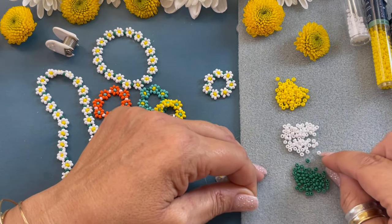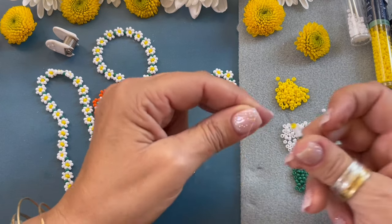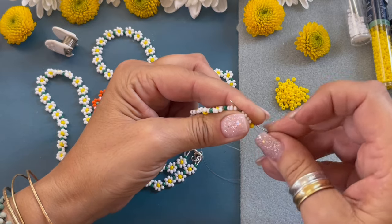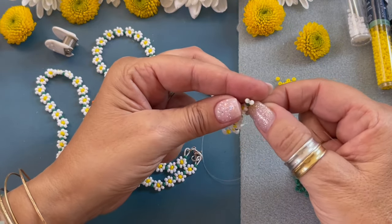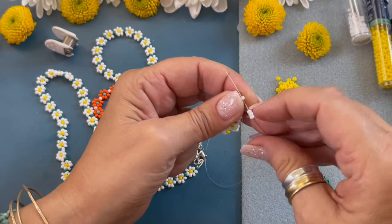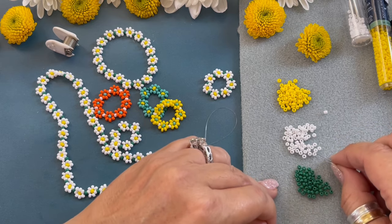Keeping the tension on the cord with my fingers. Pick up one green, four white, one yellow, and move it down, keeping tension on it. Pass the needle through the last white bead, making sure we're not going through the green. Pull it down so it butts up against the green, flip it over to the other side, pick up three white, and go through that white bead right above the yellow. Pull it tight.